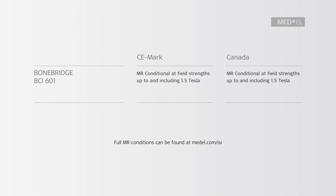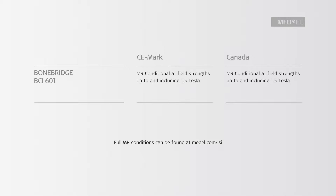Patients with the BoneBridge BCI-601 implant may be safely scanned without magnet removal at field strength up to 1.5 Tesla following the conditions described in the instructions for use. You can find the full safety information in the instructions for use shipped with each implant system, and you can always find an up-to-date version at meddl.com/ISI.